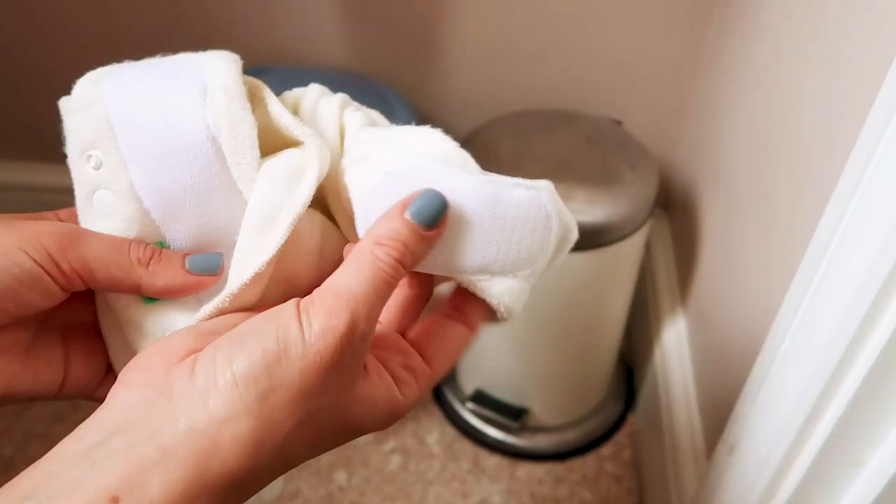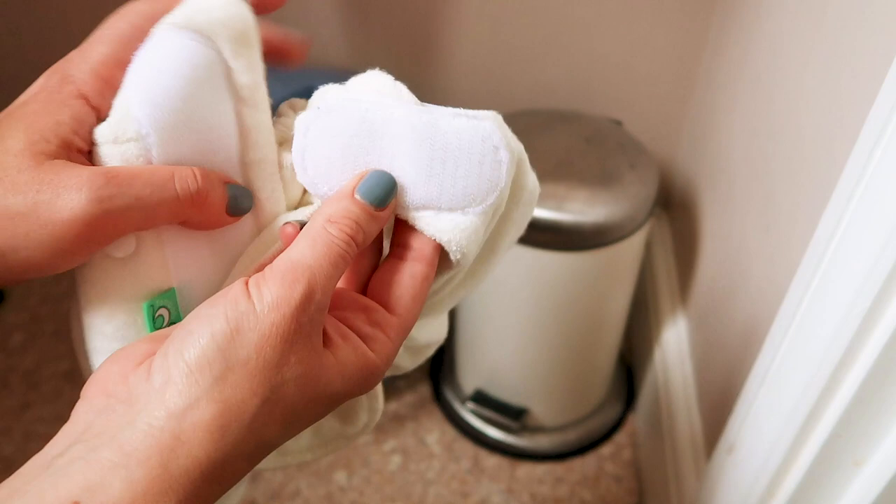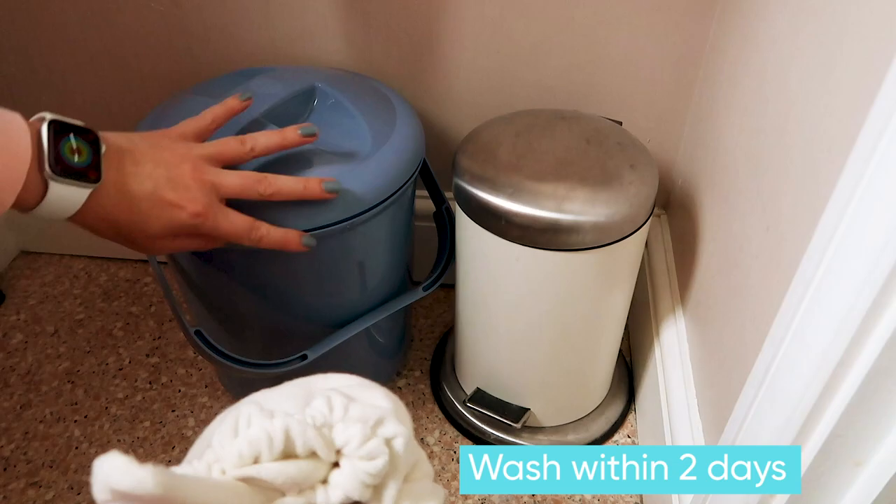It's worth noting it's really important that you redo the velcro tabs before you put it in the wash. You can stick them to each other, or just fold the tabs back in on themselves. This means that when it goes in the wash with other things, the velcro isn't going to stick to other items.